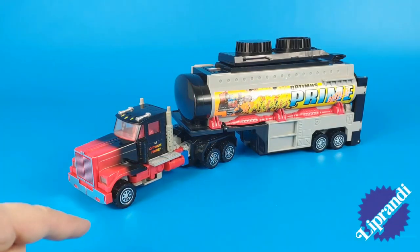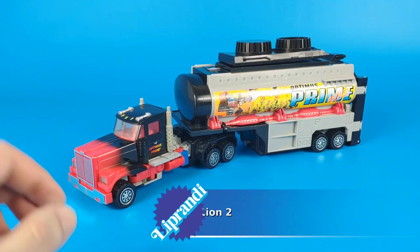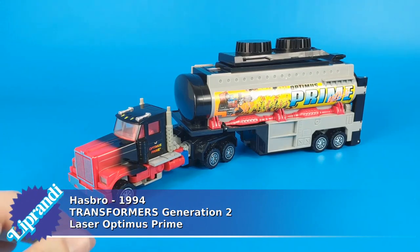Hi, here is Liparandi and this is Laser Optimus Prime, made by Hasbro in 1994, so it came out late in the Transformers Generation 2 toy line.